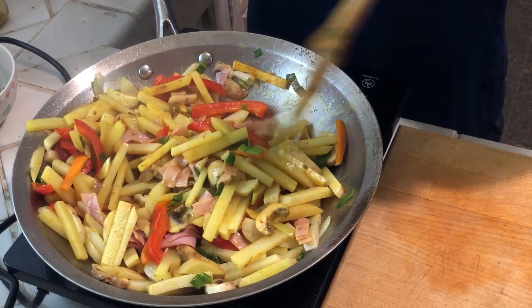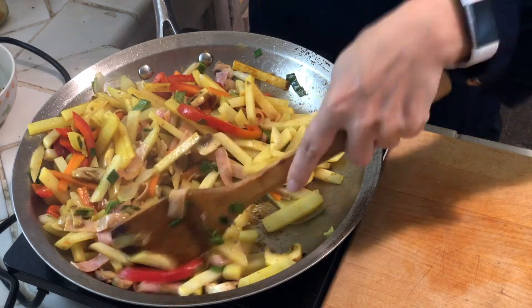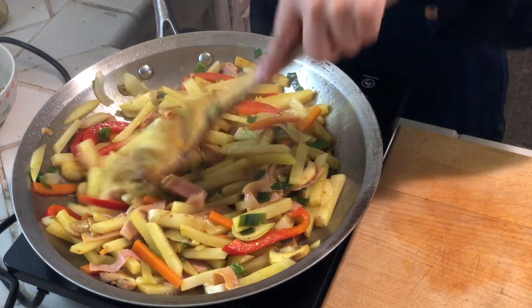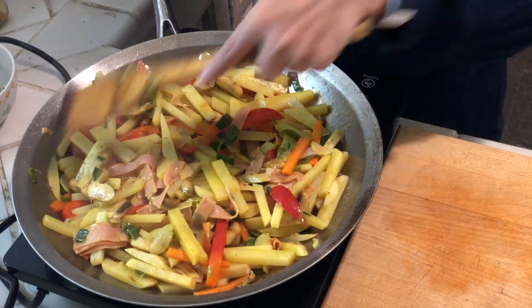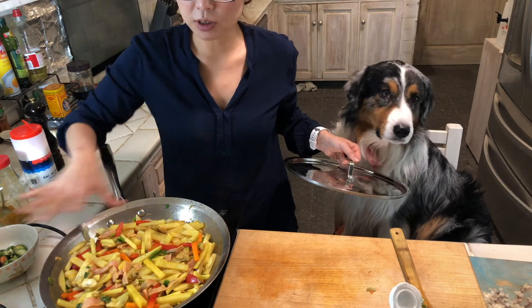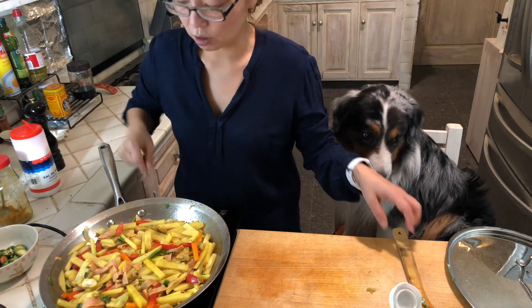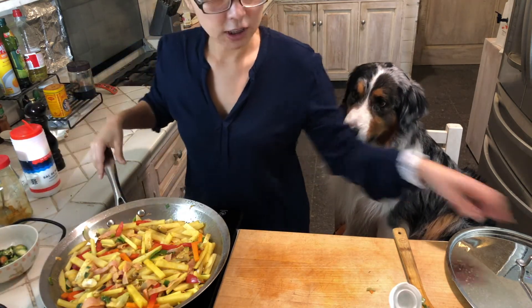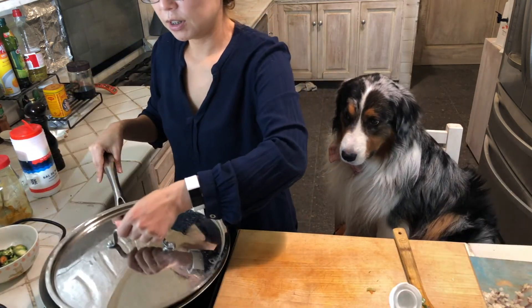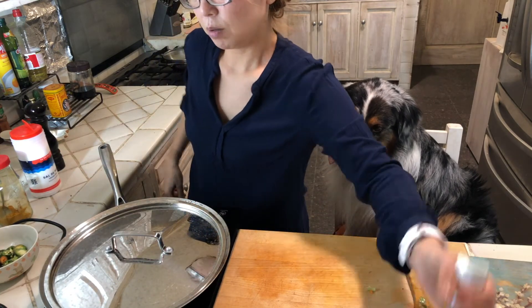So once it's pretty well mixed, I'd say it's almost done. But I want the potatoes to get softer, so I'm going to turn off the heat and cover a little bit, and let it sit for just a few minutes — and it'll be perfect for eating.